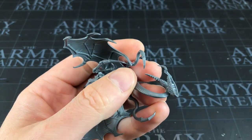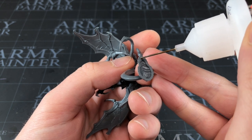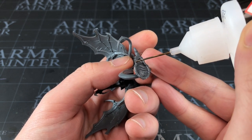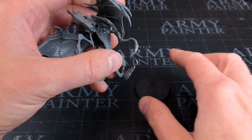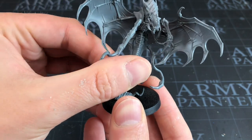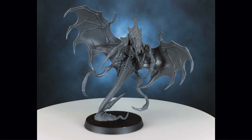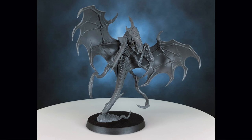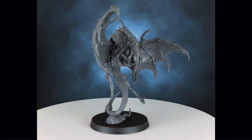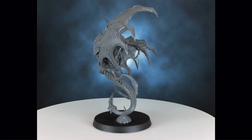For the final bit, attach him to his base. Simply take some more plastic glue and put it all the way around the flat bit that attaches to the base — give it a nice spin around. Work out where you want to sit him; I'm going to put him slightly off center because he is slightly off center. And with that we are completely finished! That was a very straightforward, easy, and enjoyable assembly job — just a bit of nipping, a bit of scraping, and a little bit of gluing. Mistakes were made with the glue on my hands, so do take care with that plastic glue.